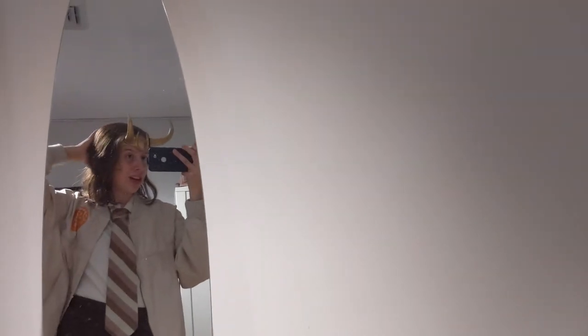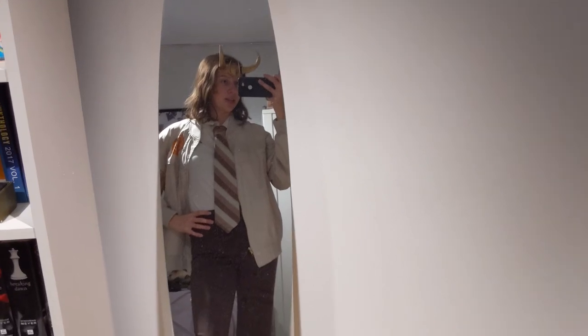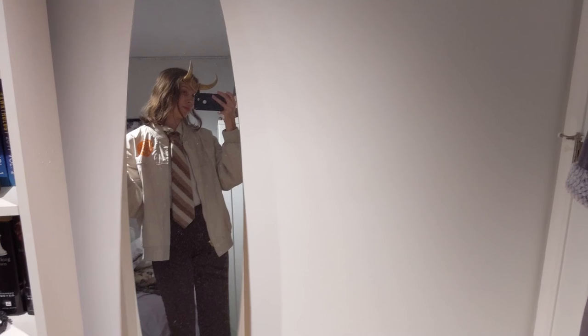I also have these horns which I 3D printed — you guys can watch the video for that. I actually did it twice because the first time did not turn out right, but this one fits me so much better. And then just these regular brown pants — they're kind of businessy and also very comfortable, so I appreciate that. Here's the back 'Variant' — I love it. Here's me in my TVA attire going to catch some variants — well, going to catch Sylvie. I'm going to go take some more pictures inside because it is pouring rain and dark outside.